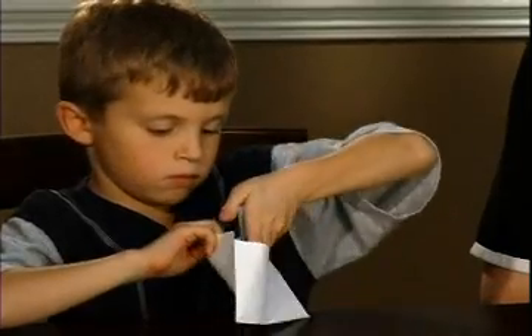Parents and teachers, remind the children to return the cards to the proper envelopes when they're finished with the game. This makes them all ready for the next time you play.